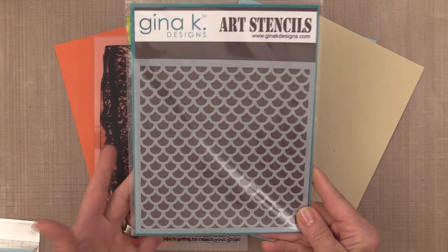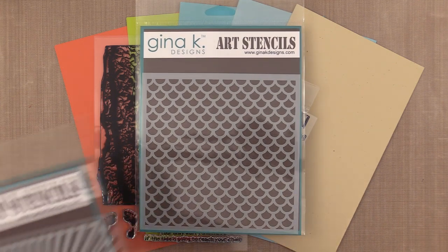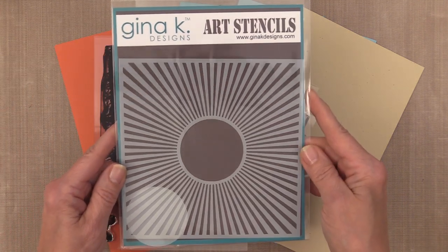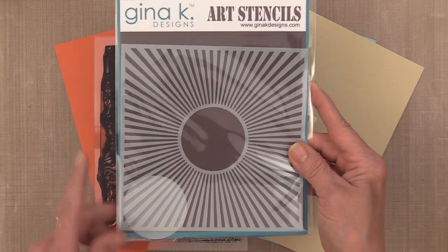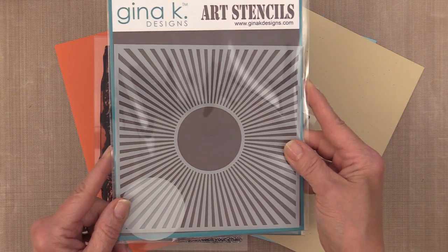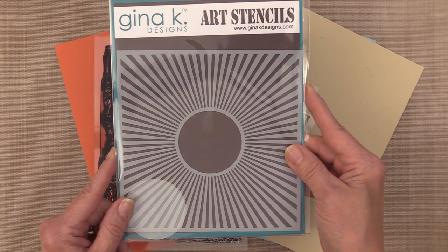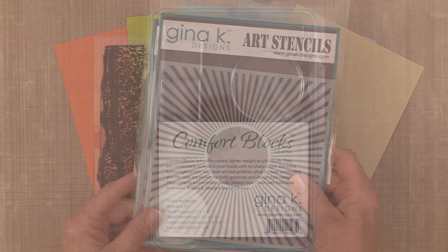You also get some amazing stencils. One is called Mermaid Scales and it looks amazing with glitz, and then there's one called Sunshine. This one is a little different from other sunburst type stencils you might have because the rays are super thin, so you can layer them together with other stencils in your collection.